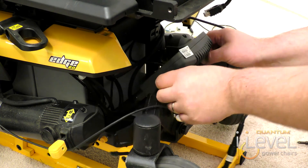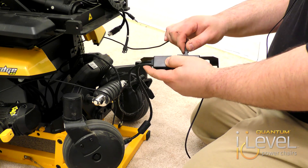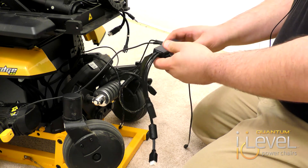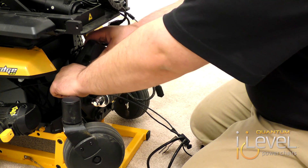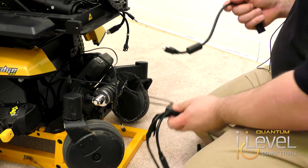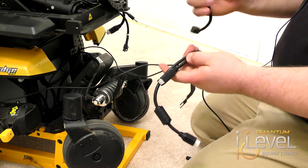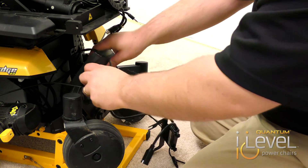Once the power module is removed, put the screws off to the side. For the automatic fender lights, you're going to attach the wires into your module. Once your modules are attached, you want to remove the harness that comes out of your power module. You'll notice the same connection on the harness — this is actually going to replace your existing harness and plugs right into your power module.